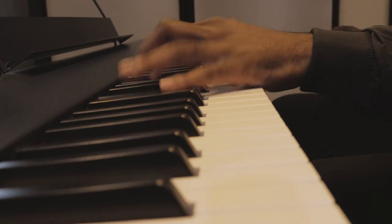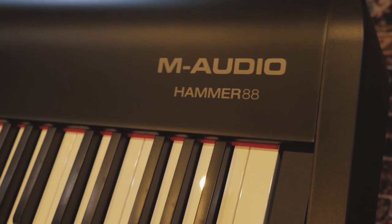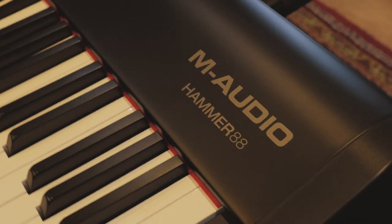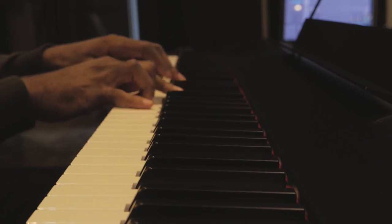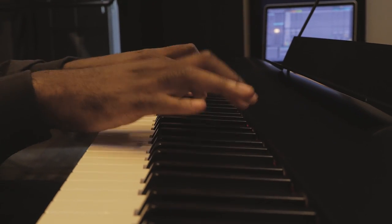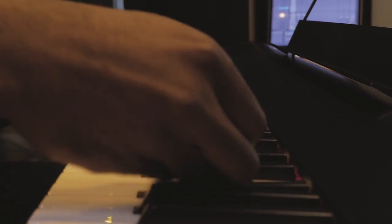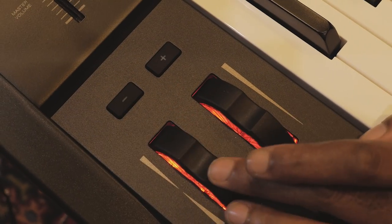For me as a professor teaching students for years now, I feel that it's very important that beginners — actually students of all levels — have a piano. If they can't have a piano, to have a controller that's 88 keys, weighted, it's like a must. It's very important for the development of the hands to be able to feel and have an experience that's as close to playing a piano as possible.